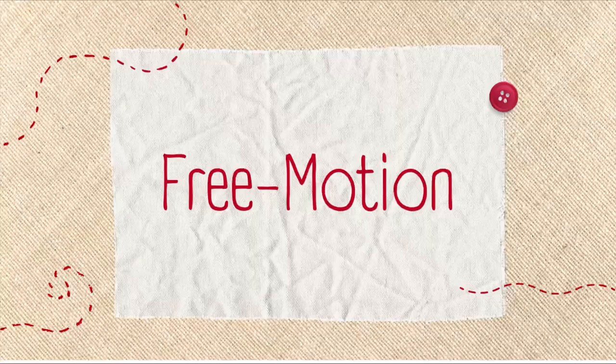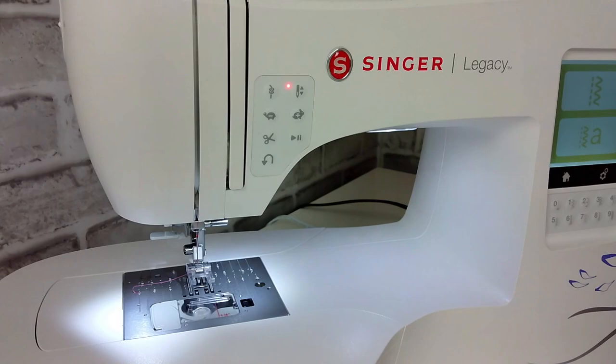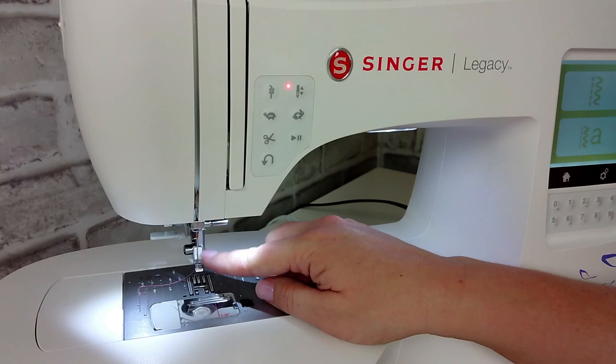Now let's set up our machine to do free motion. We're going to remove that open toe foot and attach the embroidery foot — you can also use a free motion darning foot. In order to attach a free motion darning foot or embroidery foot, we do need to remove the ankle on the machine.